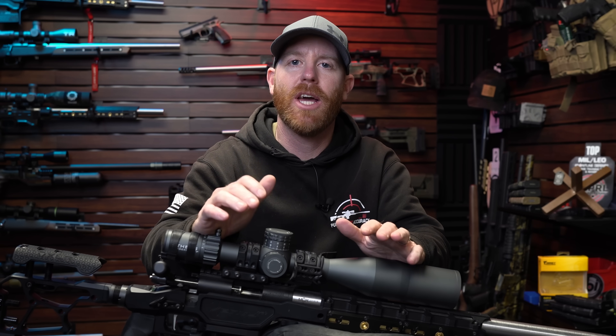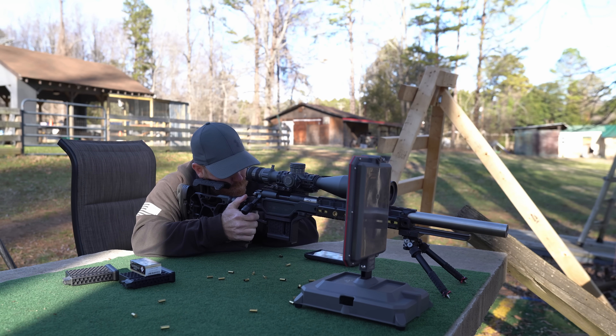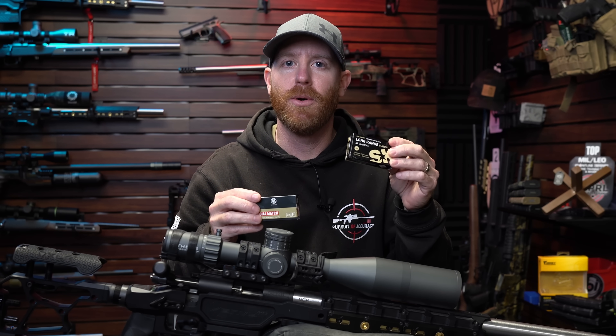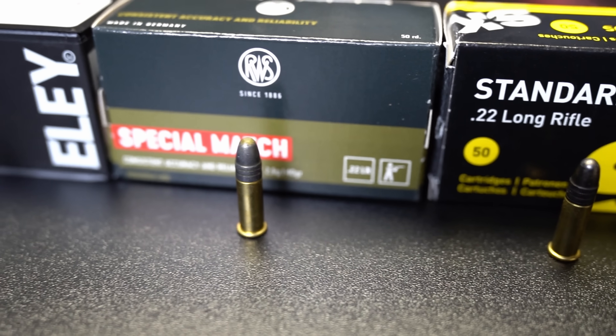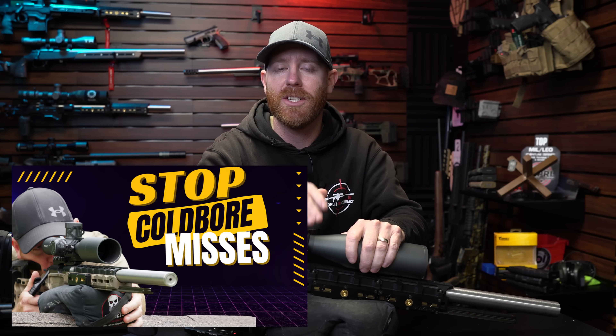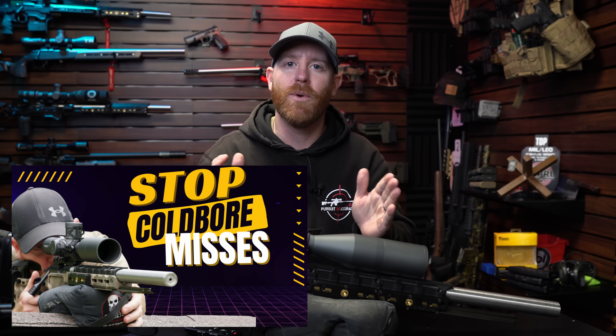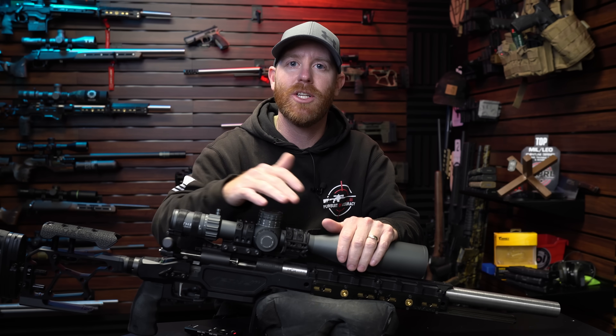Welcome back to the Pursuit of Accuracy. I'm Josh, and today we're taking a look at part two of our cold bore testing. We're going deeper down the rabbit hole. I promised you guys in part one that we were going to check out some Lapua SK products and some RWS, and see how those fared on our first-shot muzzle velocity jump. If you haven't watched part one, I'll link it in the description — go watch that first, because this is a continuation of testing.